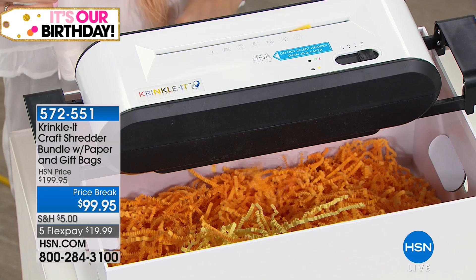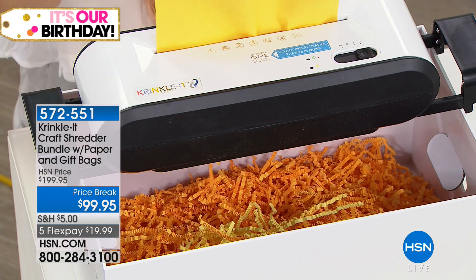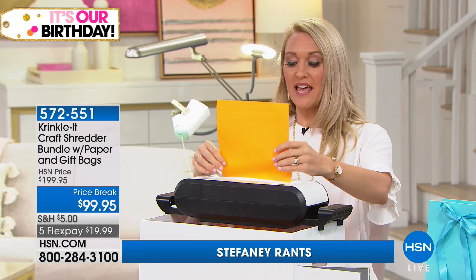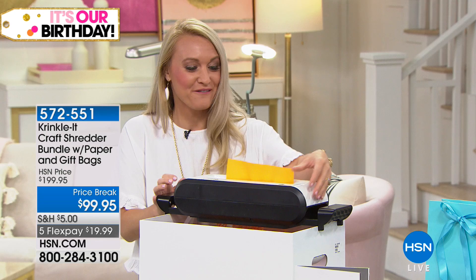My daughter loves to do crafts, but I find myself going to the craft store almost every other day because she'll complete a project and then we have to go back for another. The Crinkle-It machine is going to allow you to do a variety of projects throughout the summer and throughout the year. You just put the paper right through the top just like a regular shredder, but it crinkles it at the same time — giving you this really fun crinkle-cut paper. Let me show you what it looks like — you're going to go crazy over it.